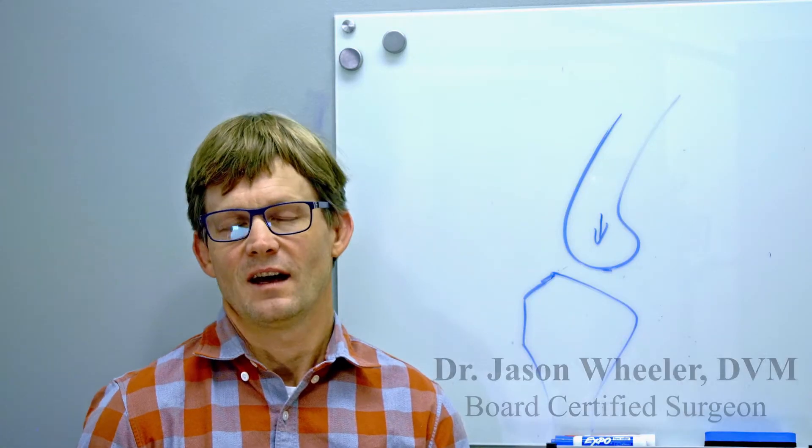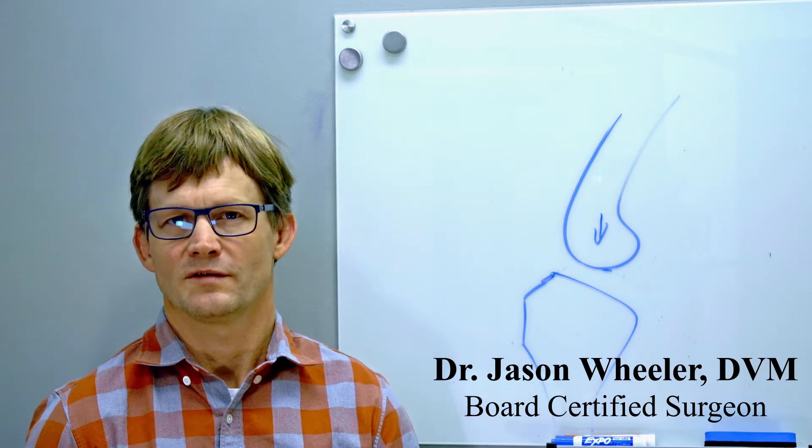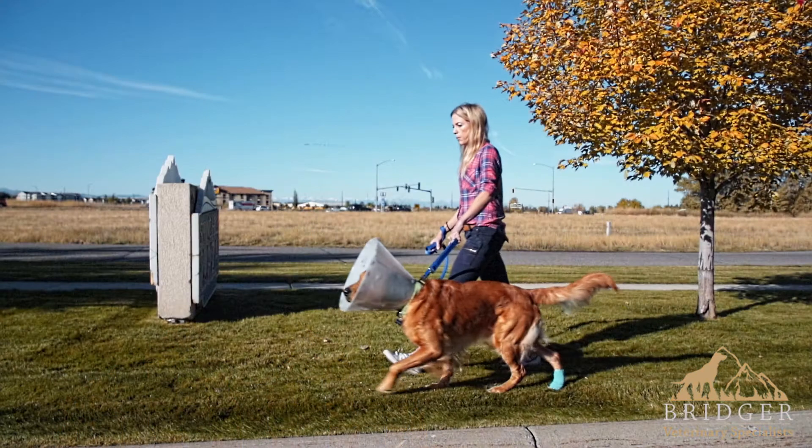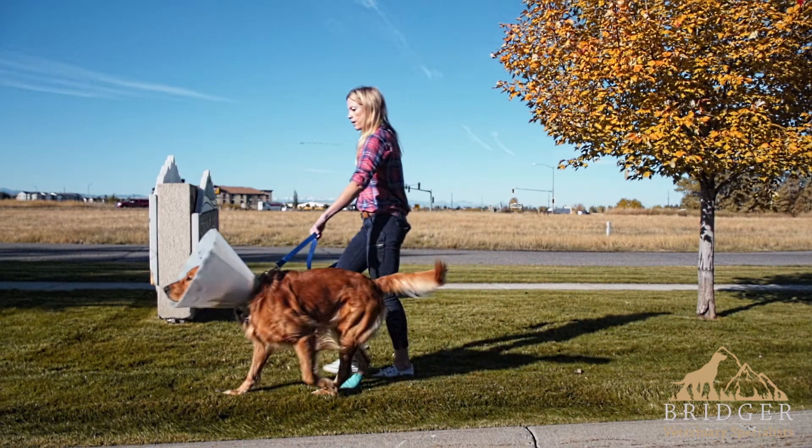Hi, my name is Dr. Jason Wheeler. I'm a board-certified veterinary surgeon. Today, I wanted to talk about the most common cause of hind limb lameness in dogs, that being a cranial cruciate ligament tear.